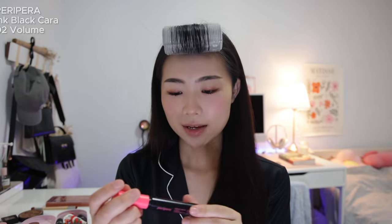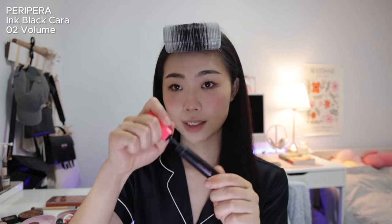Something I do differently now is tightline my lash line with a pencil liner — I got this from W Cosmetics in dark brown. I just tightline and fill in the empty spaces where I don't have lashes. I feel like only I can tell the difference, but it makes a subtle improvement. Then finally the last mascara is the Peripera Black Color Volume — I focus this one on adding volume at the roots.